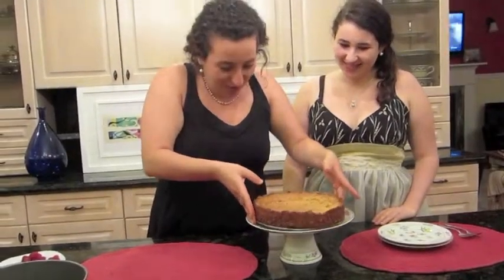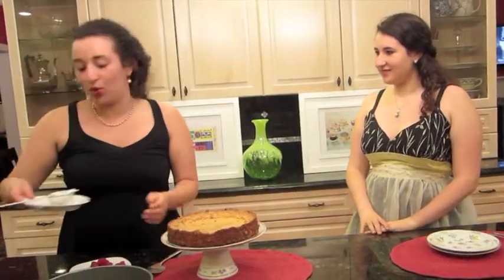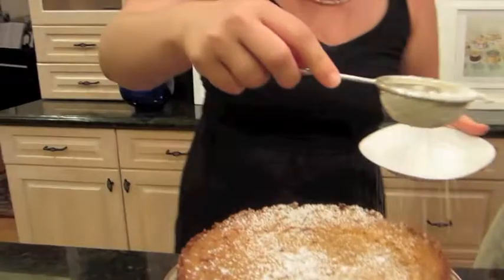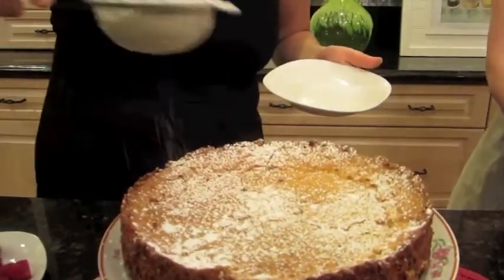I brought my sister here to help me eat. And now a lovely thing to do is to sprinkle some confectionary sugar on the top — just a bit, sprinkle, sprinkle. Oh, that's lovely. How beautiful. It gives it a lovely touch.